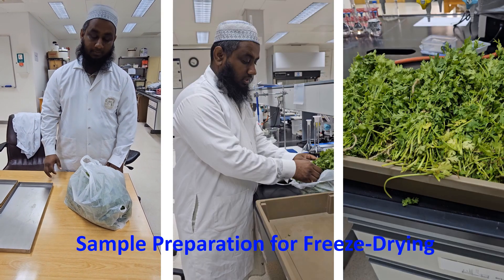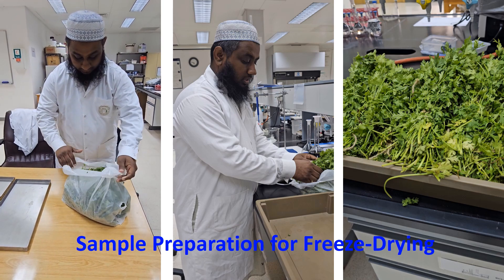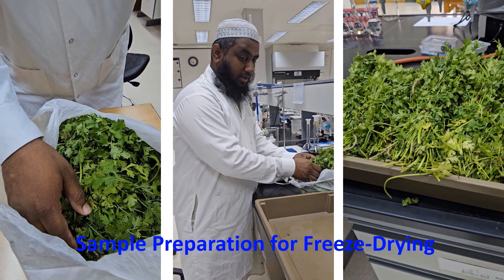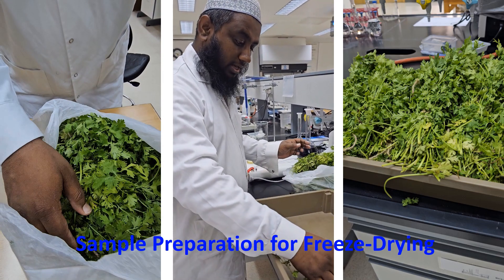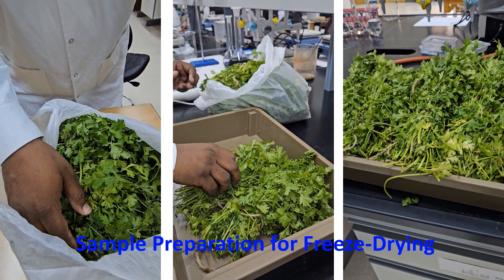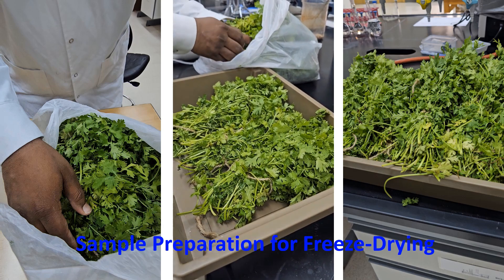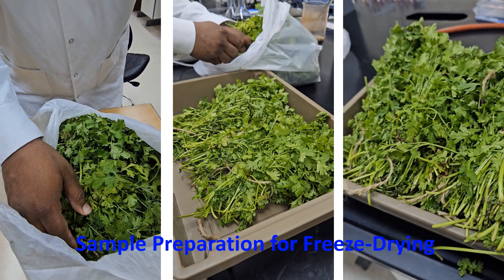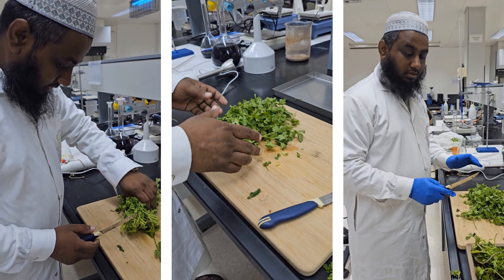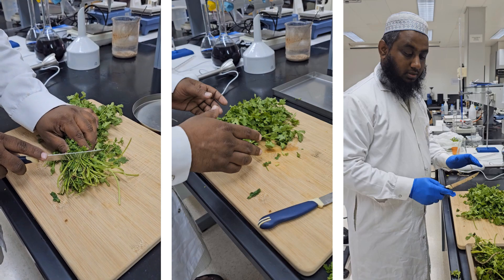Today I have purchased one kilo of coriander leaves from a local supermarket. Here it is. I am going to sort out the coriander leaves now, carrying them one by one. As part of sorting out, I will separate the root region of the coriander leaves. That is what I am doing now.